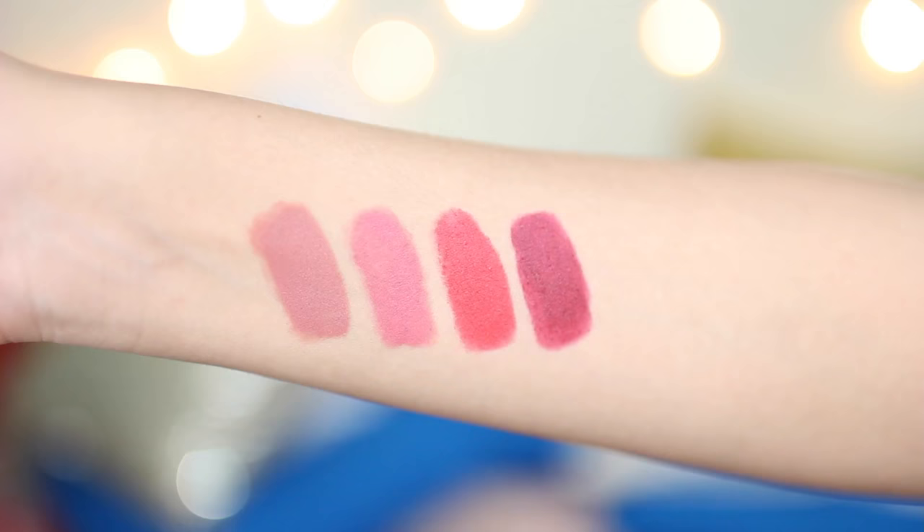Hey everyone! Welcome back. I hope you guys are all doing well. So in today's video, I am going to review and do swatches of the new Nykaa Mattalicious Lip Pencils. I am wearing the shade Pink on Fleek right now — it's the second shade from all of the shades that I have.